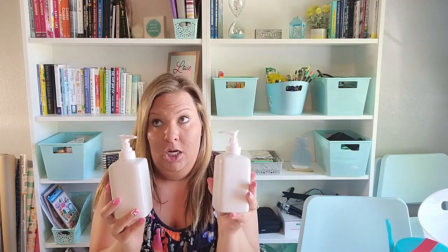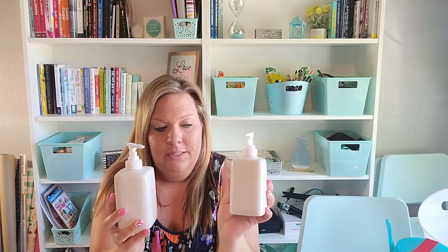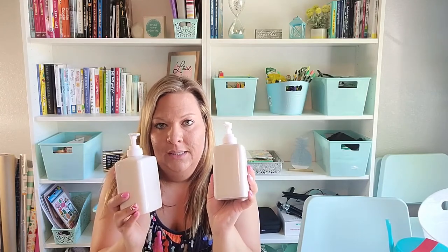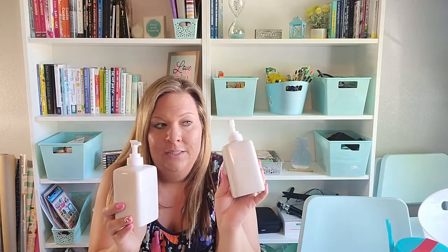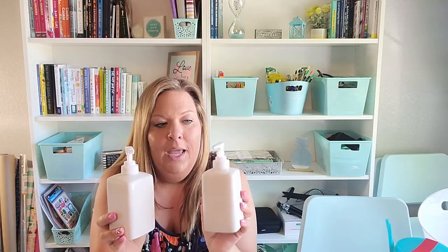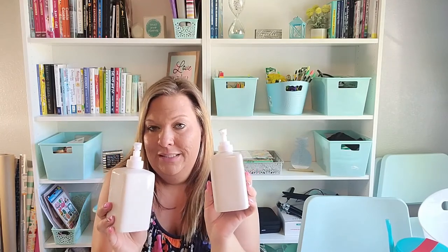I picked up two soap dispensers. I got an idea from Instagram where someone had two bottles next to their kitchen sink — one labeled 'hands' and one labeled 'dishes' using a Cricut — so instead of having generic hand soap and dish soap bottles, you put them both in these and they look really nice. I'm going to try that out and label them with my Cricut, then place them next to the sink for a nicer look. I'm really excited about that.